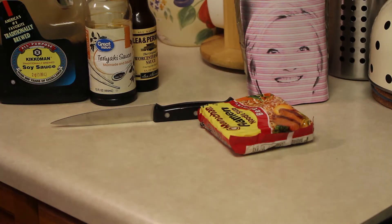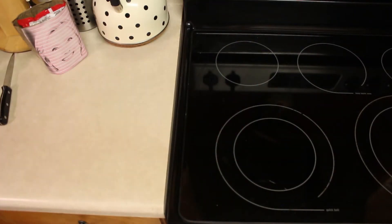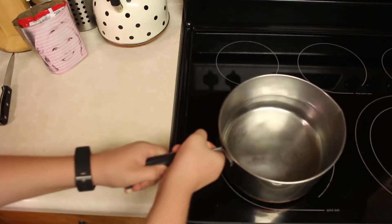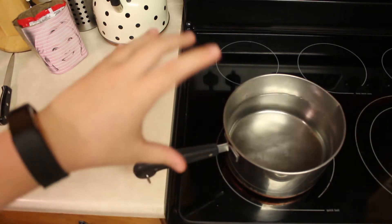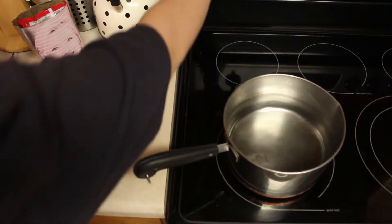One thing I forgot to mention: you're gonna need a pot, of course. Depending on the size of your pot — if you have a bigger pot like this, fill it about halfway with water; if you've got a smaller pot, maybe a little more water because a lot will steam off. Then we're just gonna need to put that on to boil.